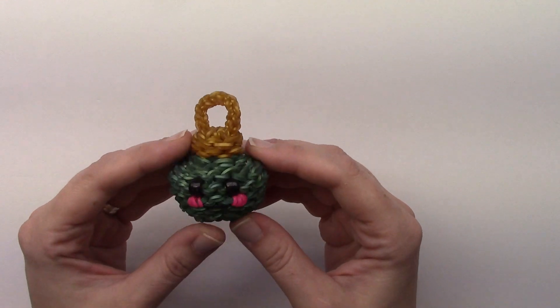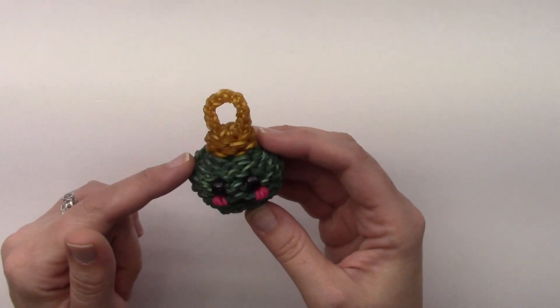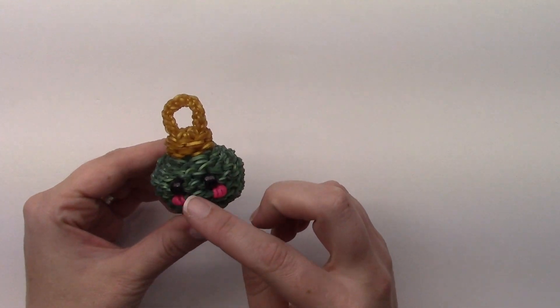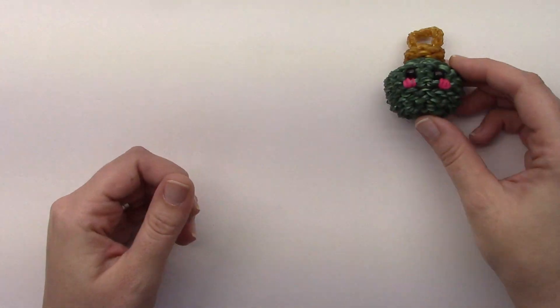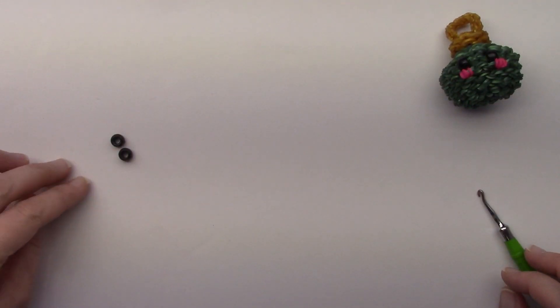Band-wise, the top hanger portion is 52 bands and then the bulb itself is 246. Then you've got the eyes, cheeks, and the mouth, but we'll get started on making them. It's pretty simple compared to some of the things I've made, so that's a good thing.